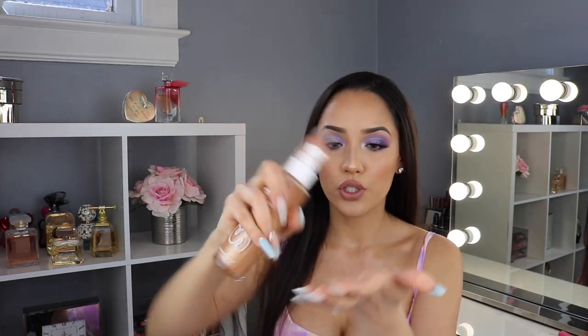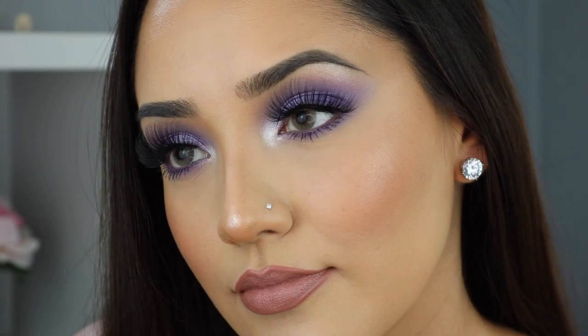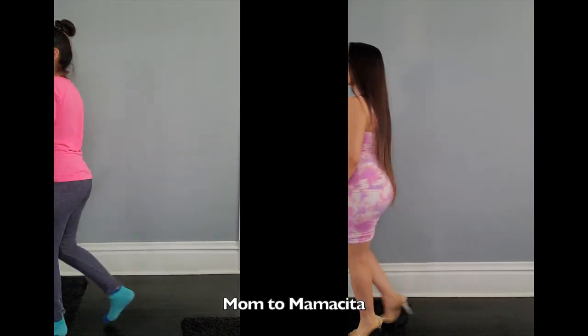I'm going to apply a little bit of my Soul Shimmery Body Oil — a lot came out but that's fine so I can be shiny, shimmery, and glowy. This is by ColourPop — you can find it on the ColourPop website and at Ulta. I'm going to apply some to my legs, put on my heels, and show you guys my complete outfit. That completes today's video! I hope you guys enjoyed it — please give me a thumbs up, subscribe, and follow me on Instagram and TikTok at GabDell2.